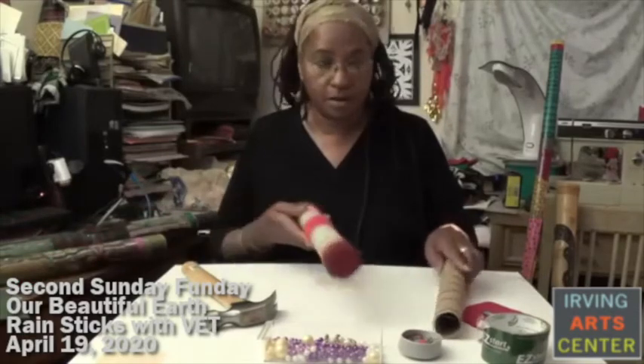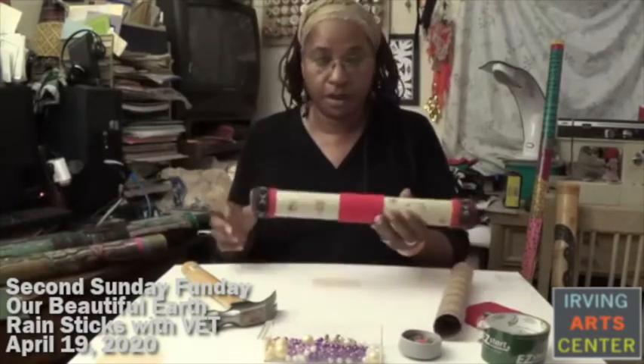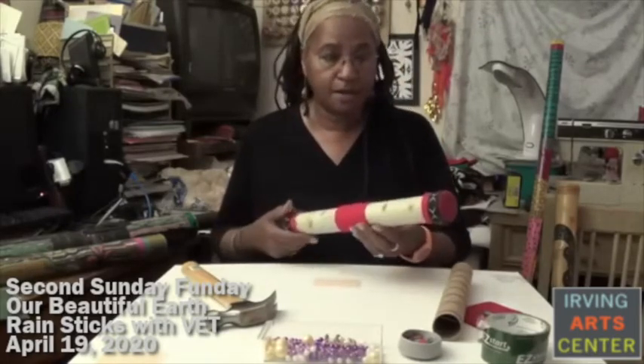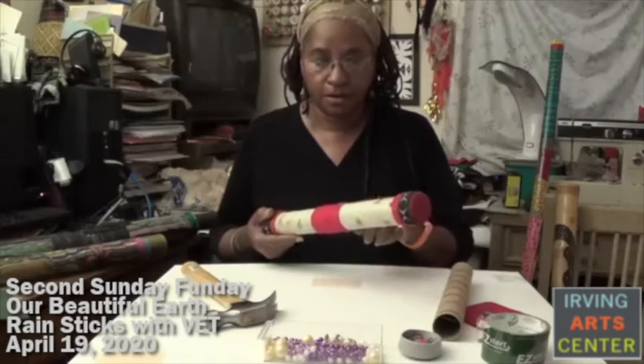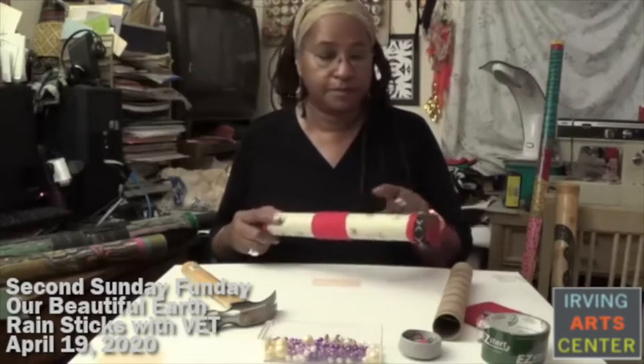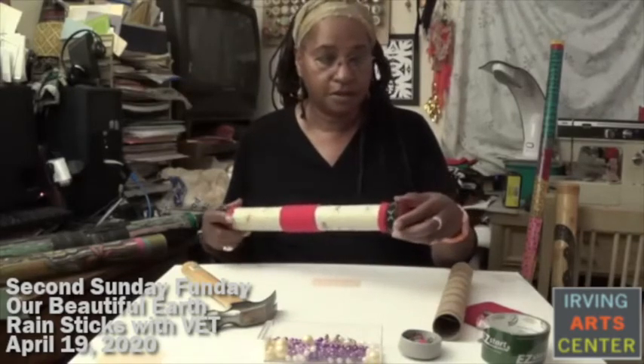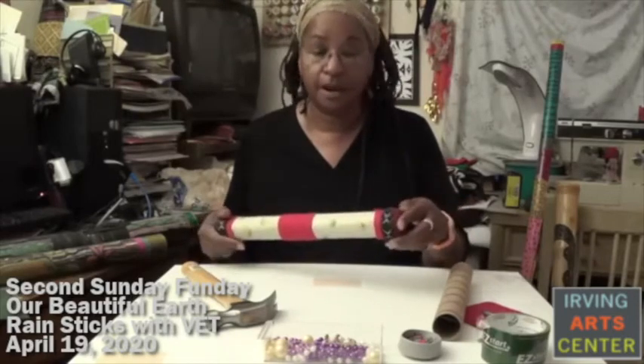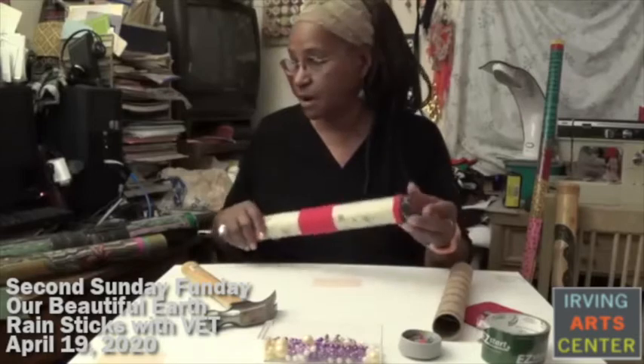Here's an example of one that was made from a tube from the kitchen — I believe this was foil. Basically what I did is I covered it with paper. Here are some odds and ends of string or yarn. This is from an old shoe that had straps across the top, and I really liked the design so I cut them off after the shoes wore out.